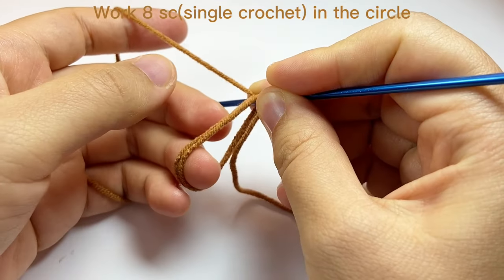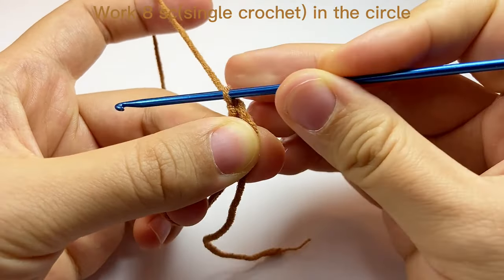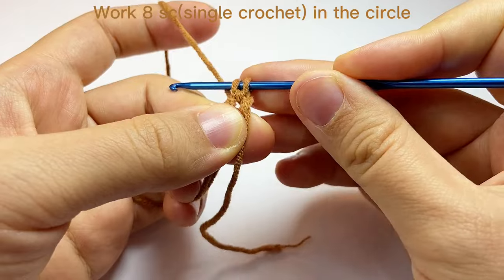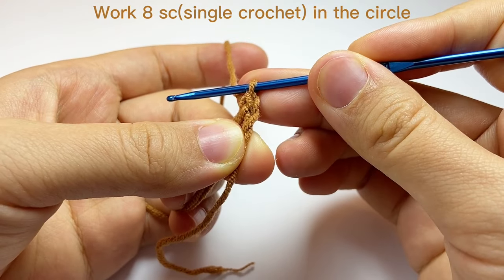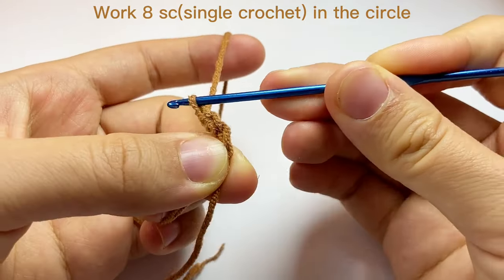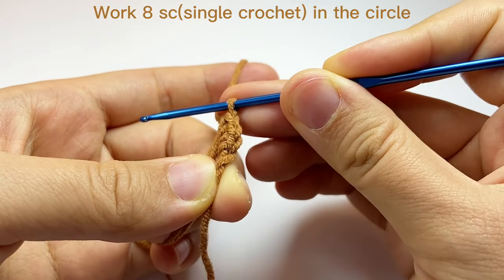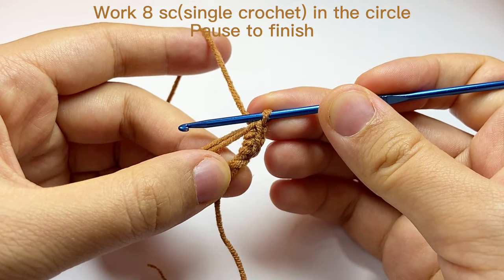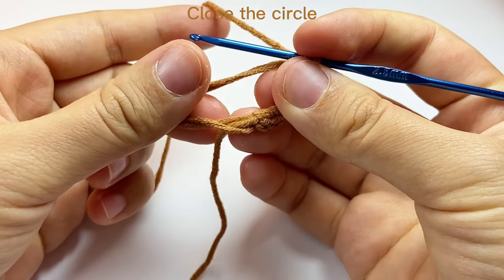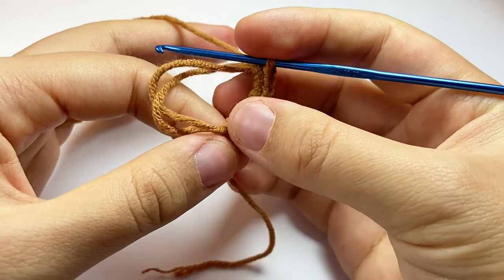Now we will work 8 single crochet in a circle. Now we have 8 single crochet. We will then close the circle. To do this, we will firstly find the tail and pull through the tail.